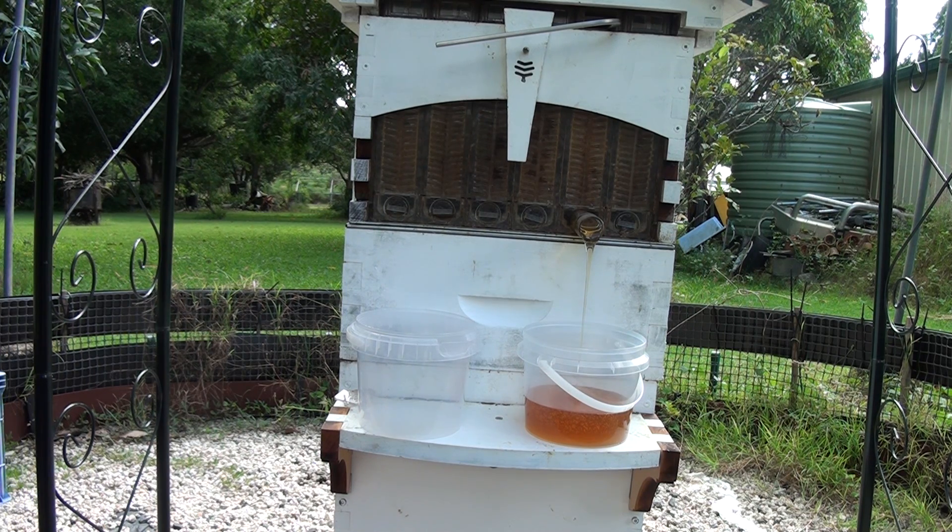That's because they've got sub-zero temperatures. There was someone on the Flow Hive page who had the back of the hive in his greenhouse, so that the front was just sticking out. I thought that was a good idea — that way the bees aren't coming out the back to investigate and check the honey.